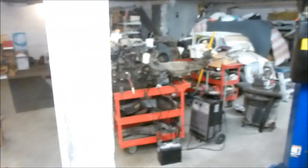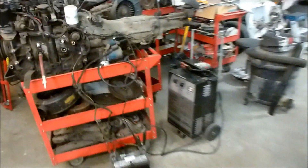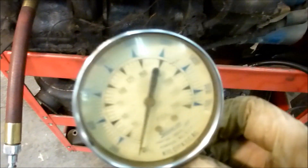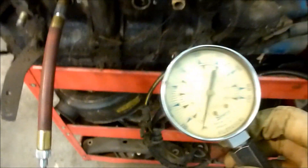I'm getting ready to do a compression test on this engine. I've got the battery down here, a battery charger right there, and I've tested my old battery to make sure it's good. I've got my compression tester hose and my trusty Snap-on compression tester gauge. I'm going to show you how a compression test is done on a rotary engine.